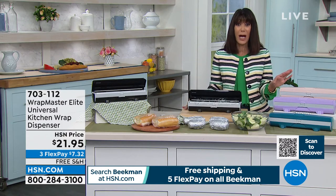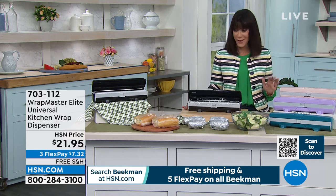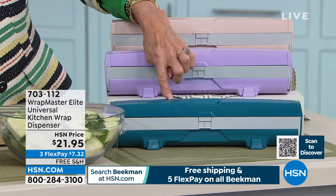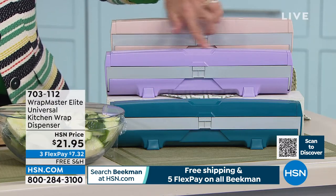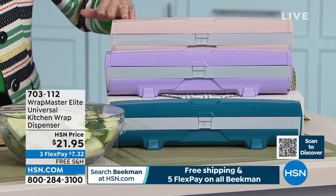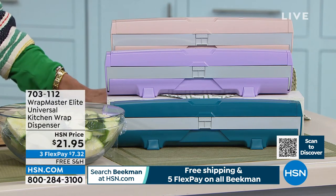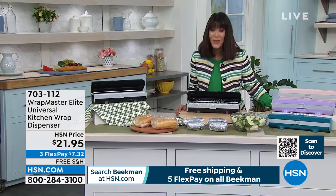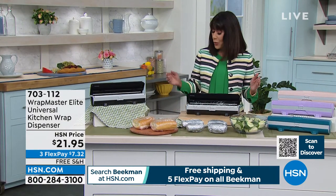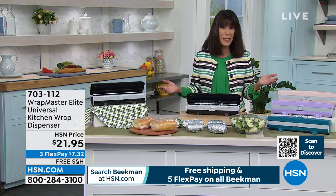If you think about the amount of times you, like me, have thrown out all the plastic wrap — don't miss it. We have black available, and also a really pretty teal color, lavender, and what we're calling rose gold, which is more of a basic blush. We are shipping it to you for free. Three flex pay payments of $7 and 32 cents on any credit card, debit card, or PayPal.